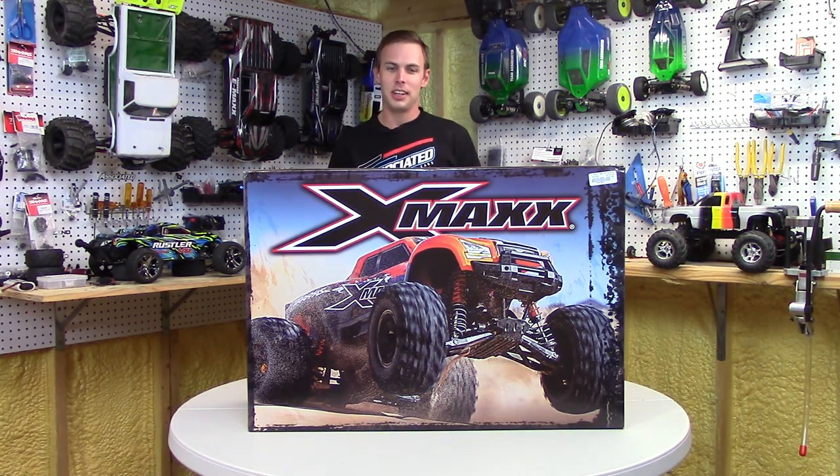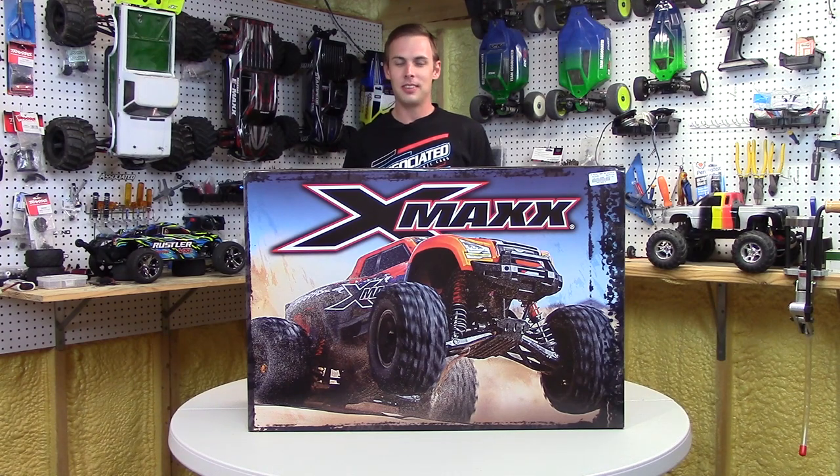Hey guys, Chris SuperfastRC, and it's pretty obvious what we're doing today. This is the Traxxas X-Maxx — it's the biggest, it's the baddest RC that they make, and we're fixing to get into the box.